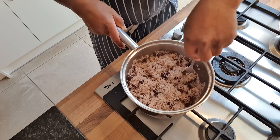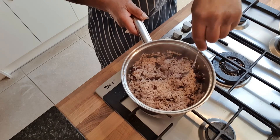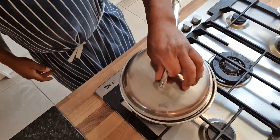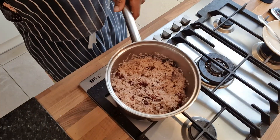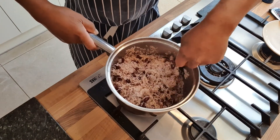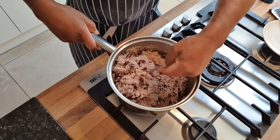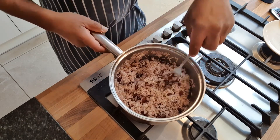Move it about a bit, cover it back up, and give it another 15-20 minutes. That's all it needs. After another 15 minutes, as you can see — rice and peas, perfectly cooked. It's going to be delicious. All that rice, a lot of it stuck together nicely — perfect rice.